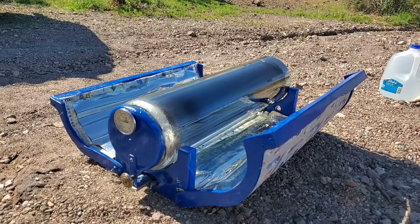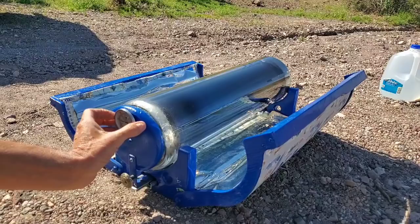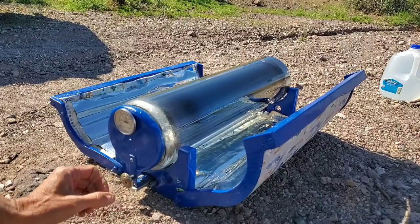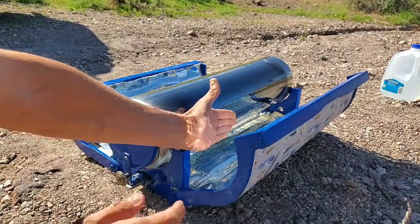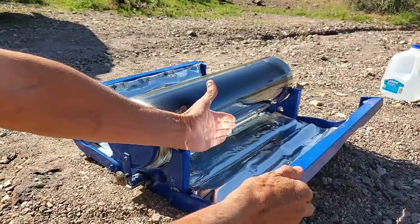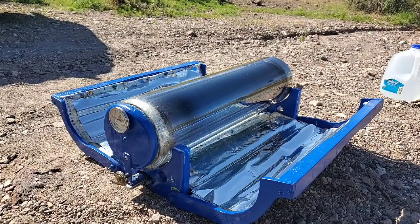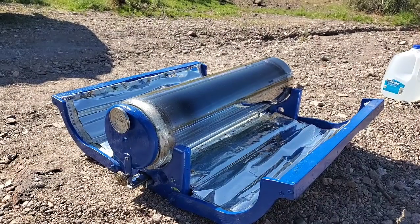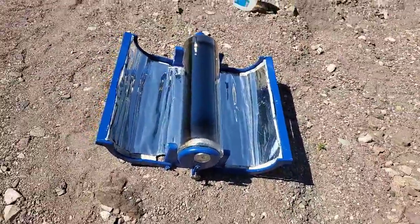The oven dropped down to 290, let me see if I got it adjusted right. Yeah, there we go — turn the heat up a little. All right, now this is how I'm spending my Saturday.